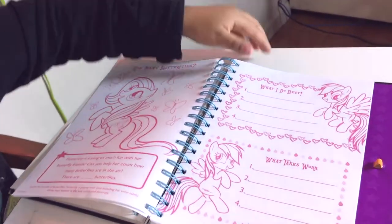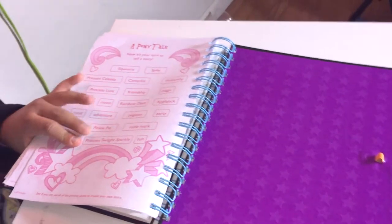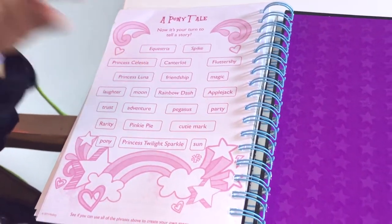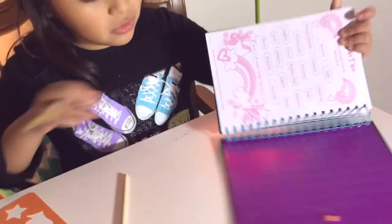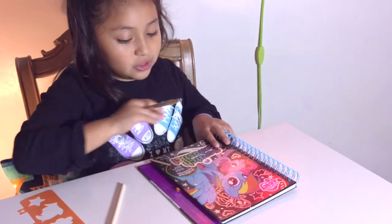It's gonna show you like little questions — 'how many butterflies' — and at the end it says 'a ponytail, now it's your turn to tell a story.' I really don't get that right now, but that's the whole book of the My Little Pony thing.